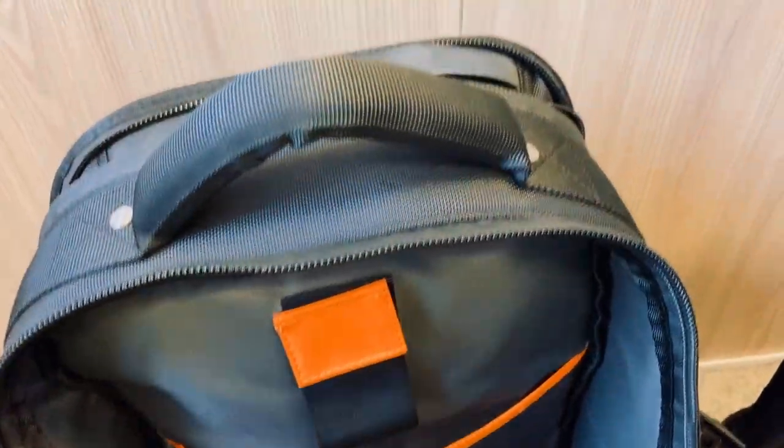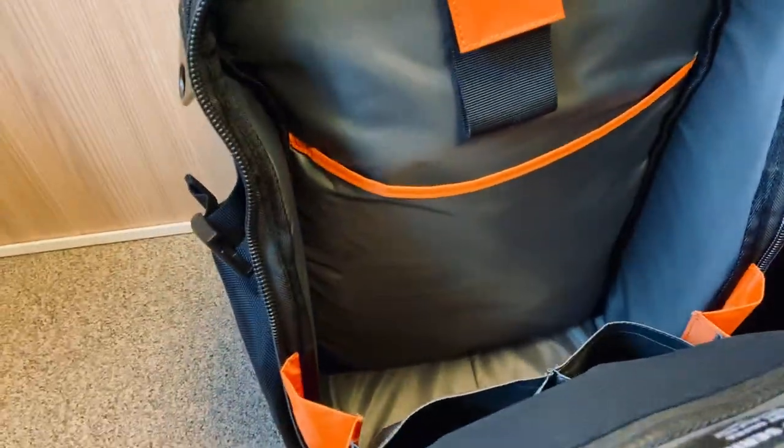This interior pocket is super useful for cables — guitar cables and stuff. There's also the same big pocket, not very different. The handles are basically exactly the same with no change.